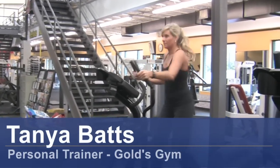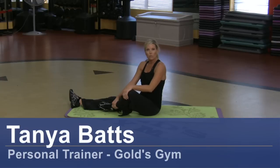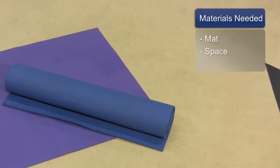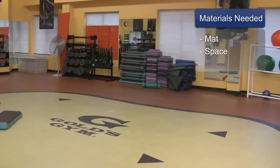Hi, my name is Tanya Batts and I'm a certified personal trainer. I want to show you a few exercises you can do while you lift the legs up. The things you will need for this are a mat and some space.